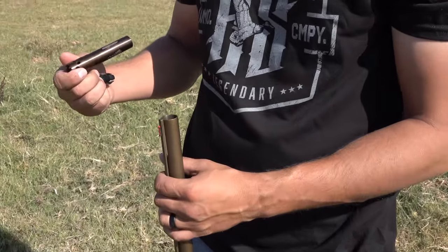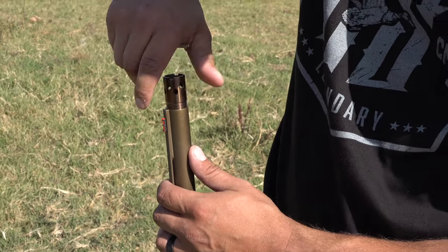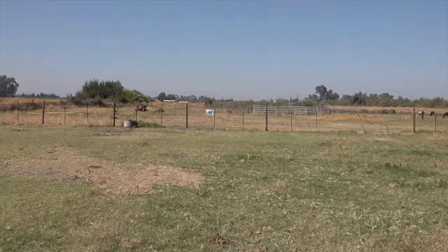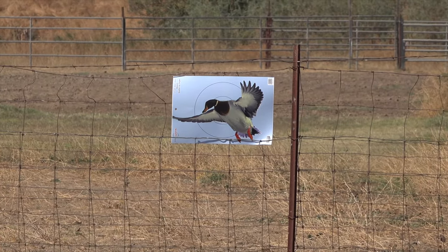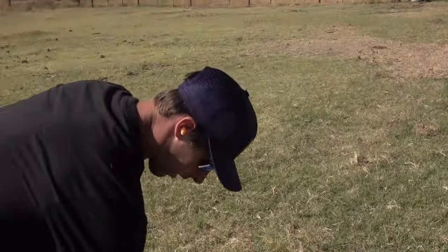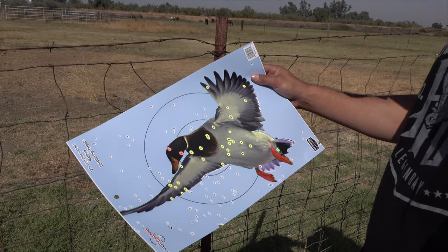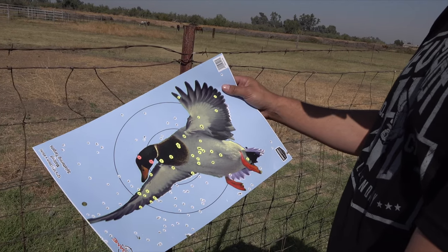Alright, last choke for the comparison — the Patternmaster Code Black. I don't think I've ever shot this choke before. Let's go check it out. Here's the Patternmaster Code Black at 30 yards. Looks pretty good but I don't know — it might not look as good as the Kicks or the factory full. Let's go count the BBs and we'll find out.